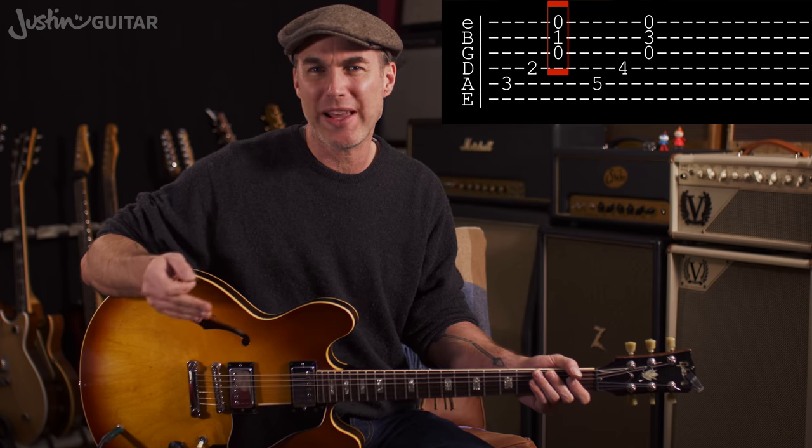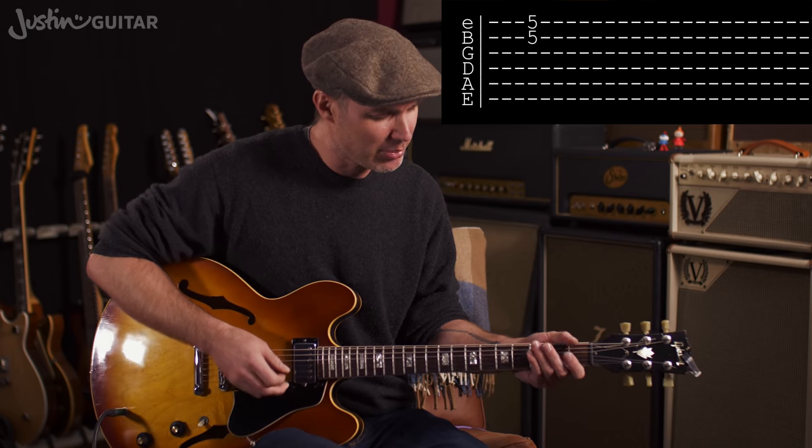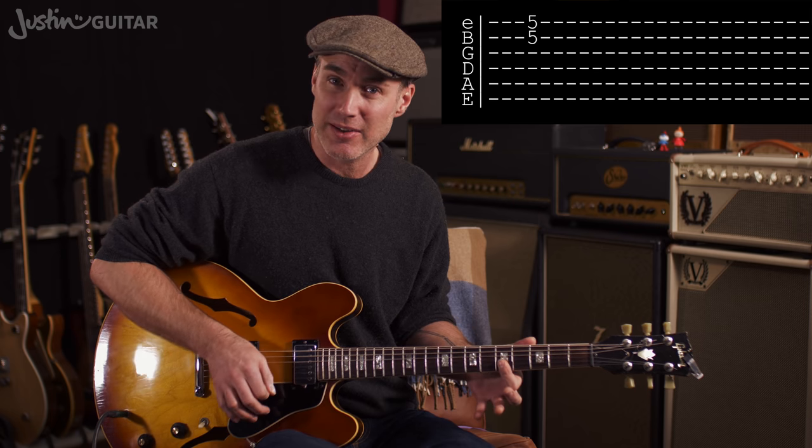You're also going to see notes written above and below each other. When notes are on the same vertical plane, you play them at the same time. So if you see a 5 on the thinnest string and also a 5 on the 2nd from top string, that means you play the 5th fret on both strings simultaneously.